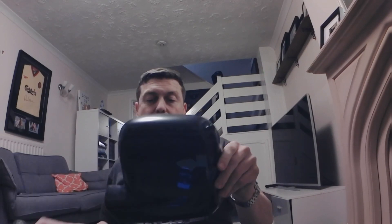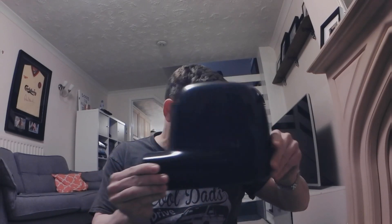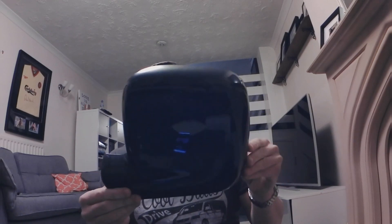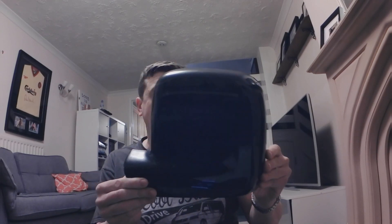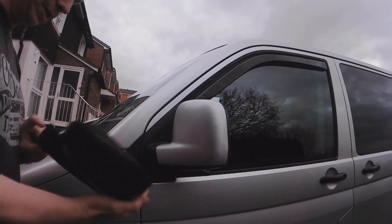Second, out comes the bubble wrap and the passenger side mirror. As you can see, I've got the original early T5 odd mirrors — and there's the pair of them. I didn't opt to change them because I do like the odd look it gives; it's just a bit unique compared to any other vans. Again, inside there's plenty of 3M tape.